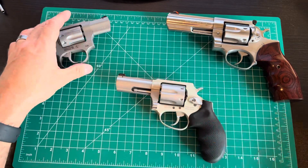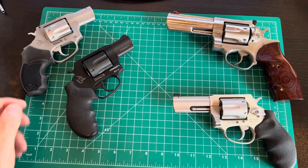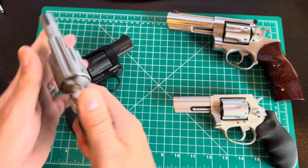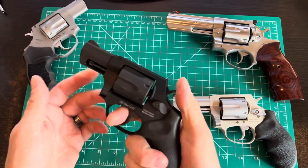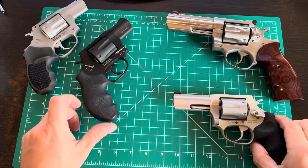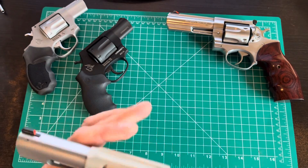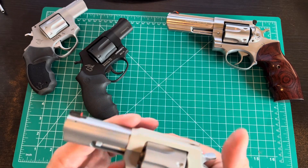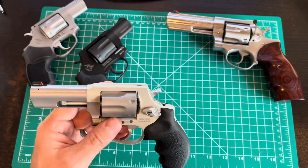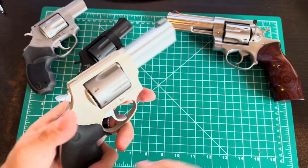They're accurate and adequate firepower for anything I need. For whitetail deer at range I've got this, for hogs I've got the .44 Mag, and I've got .38 Specials and .22s for plinking and practice. That's why I got the .22 — the recoil is different, but I can draw and practice single and double action with a 2-inch stubby carry gun without burning through .38 ammo. I'm on it — I've been waiting for this one.